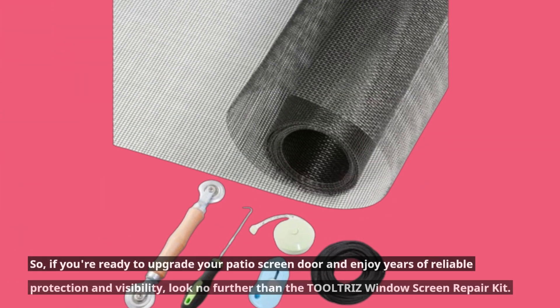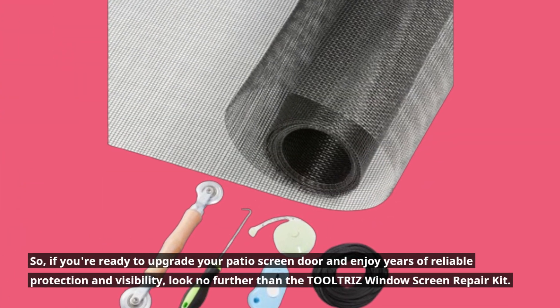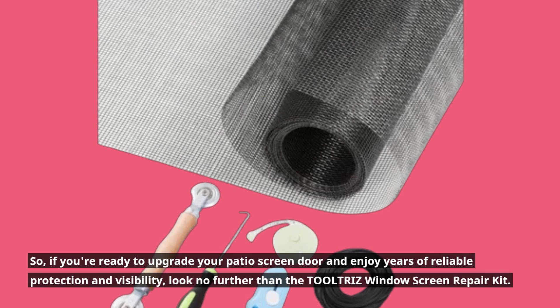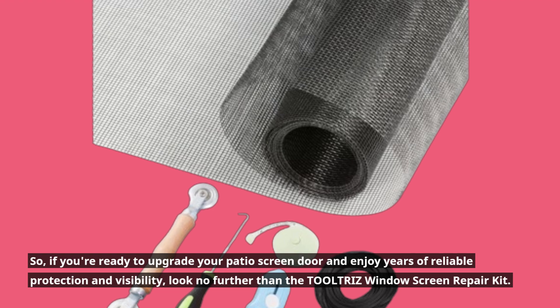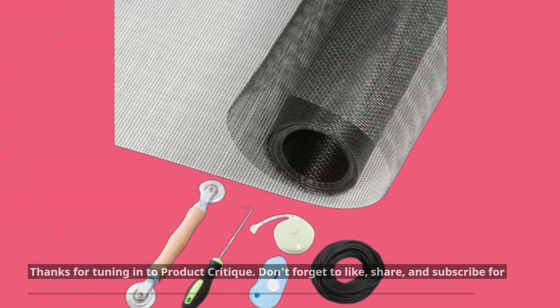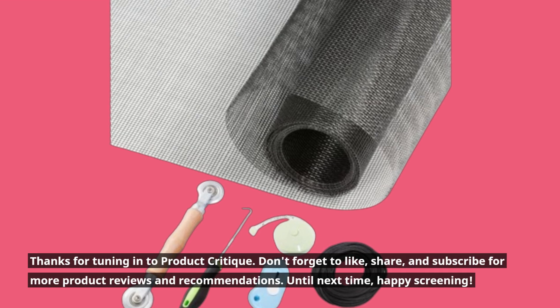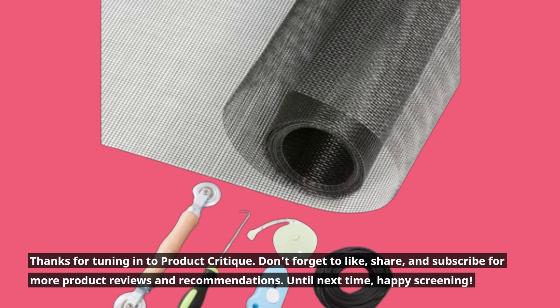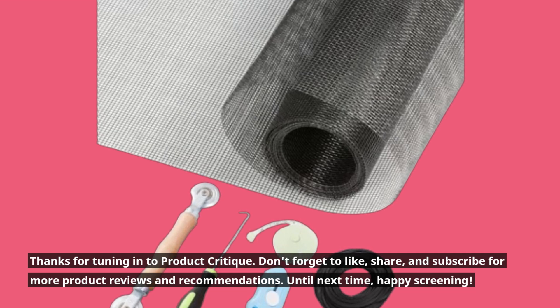So, if you're ready to upgrade your patio screen door and enjoy years of reliable protection and visibility, look no further than the TOOLTRIZ window screen repair kit. Thanks for tuning in to Product Critique. Don't forget to like, share, and subscribe for more product reviews and recommendations. Until next time, happy screening!